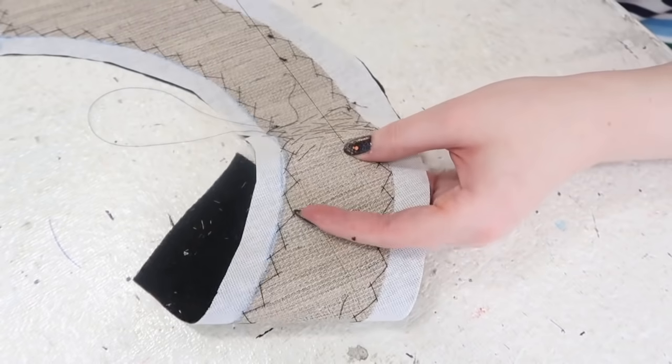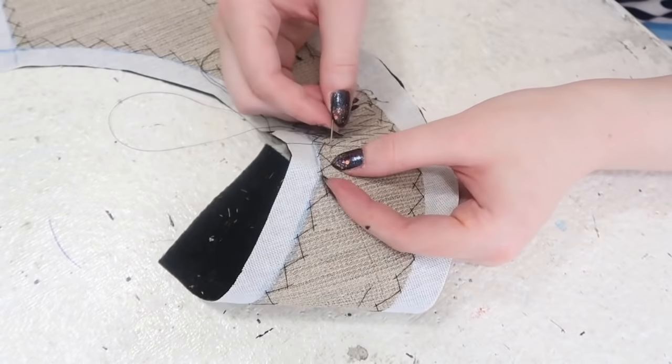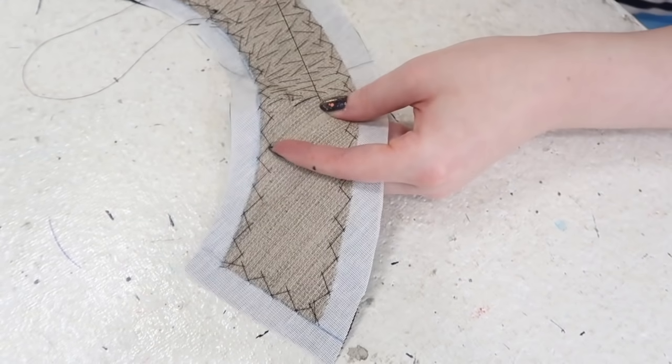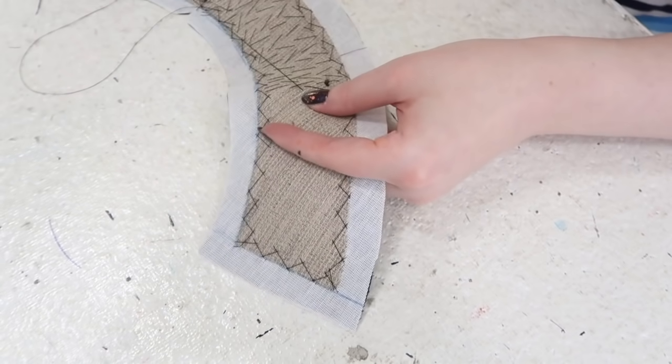Well, sort of — I kind of forgot the pattern and rhythm of pad stitching, so it's kind of a bastardized version of it, at least on the half I filmed. I did a much better job on the other side, but that is the story of everything I film — or don't film, rather.